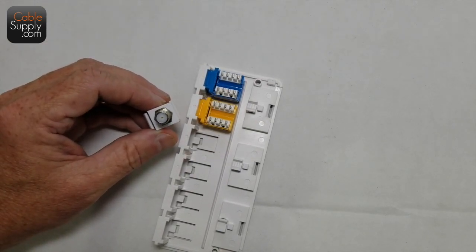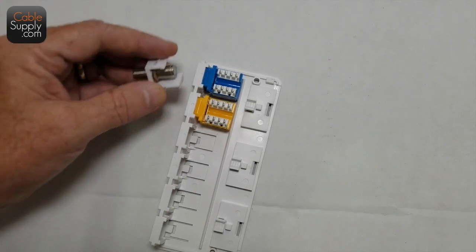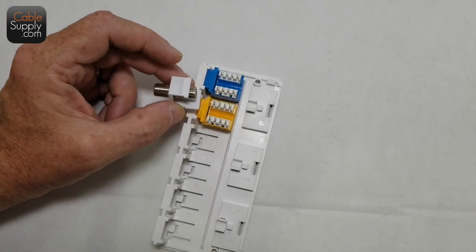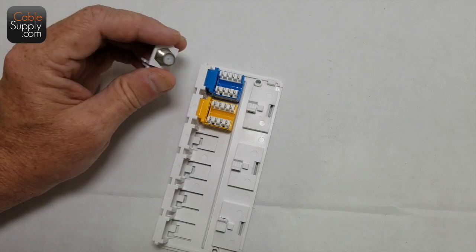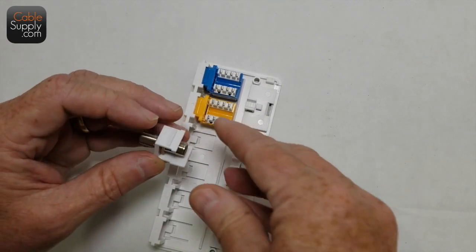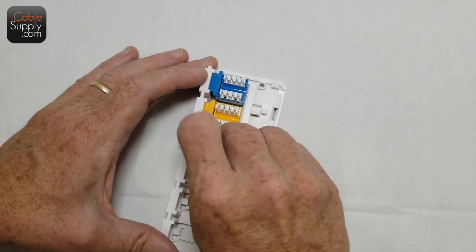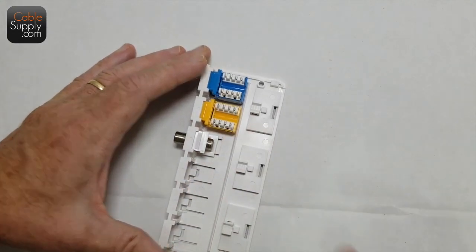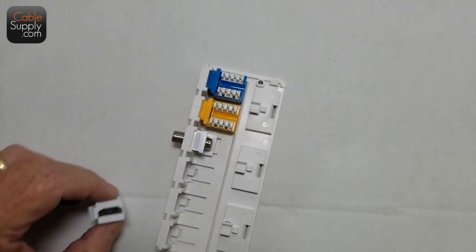The next thing you can put in there is a coax connector. A lot of homes have coax cable runs, and you can populate this surface mount box entirely with jacks or entirely with coax — it's up to you. These are all sold on the website. It goes in and snaps in just the same way. Next is HDMI.